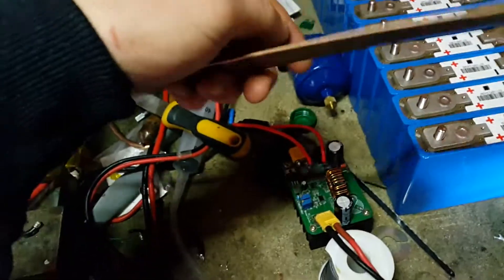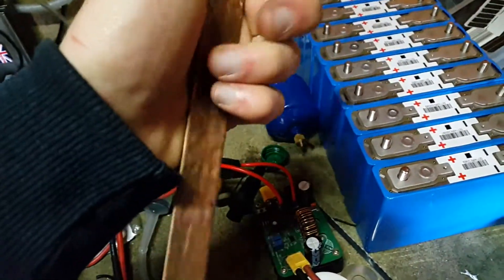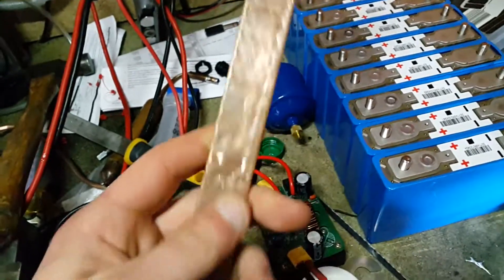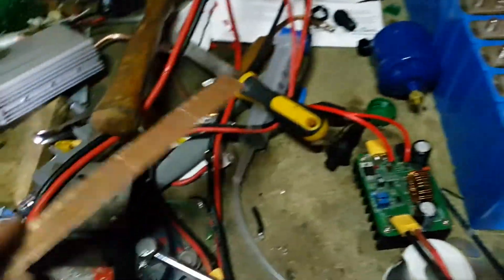I'll drill holes on this now, and I'll also file along the edges. I'll basically cut this in half and I'll end up with two bus bars out of one piece of pipe.